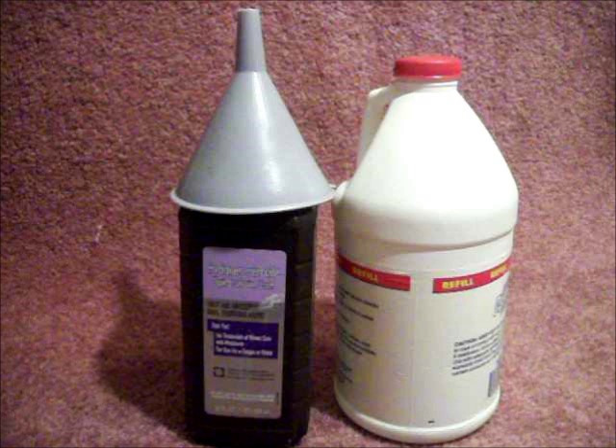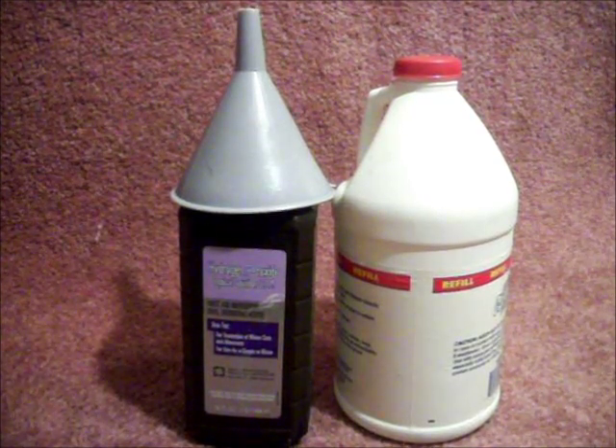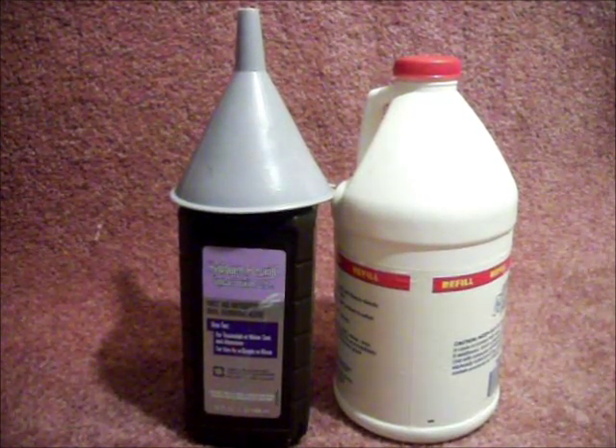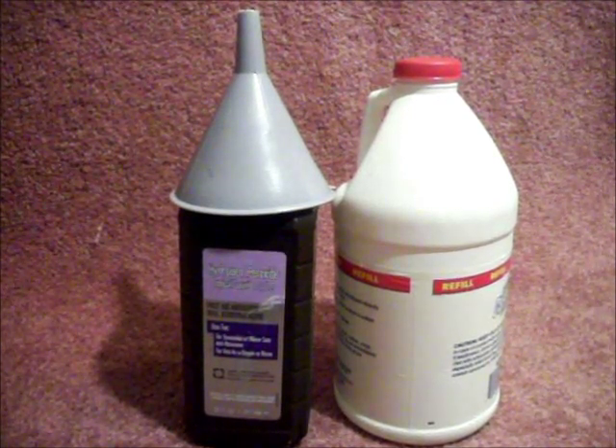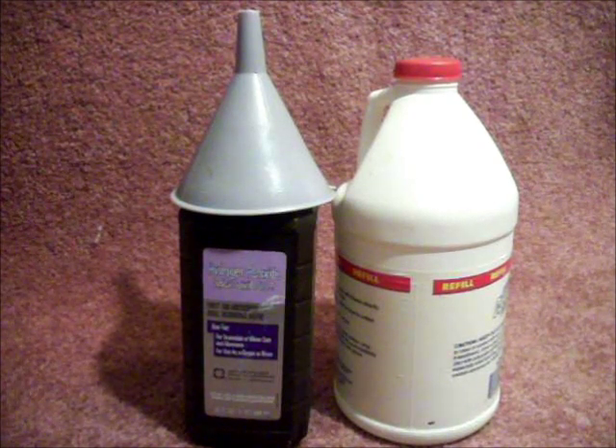To get started you should gather up the materials you will need and make sure they are ready to use. You're going to need some fresh 3% hydrogen peroxide, some household ammonia, and a funnel.